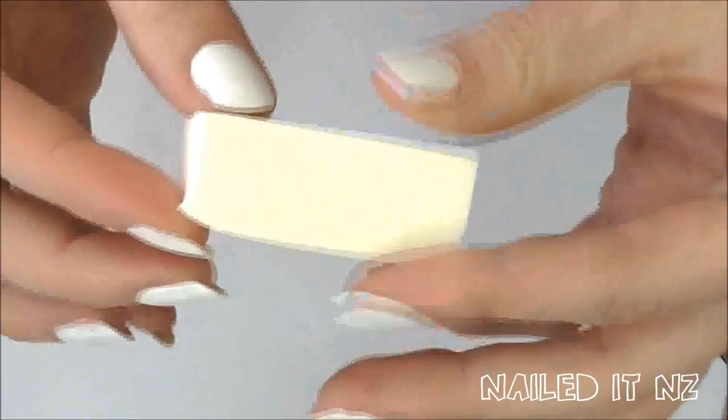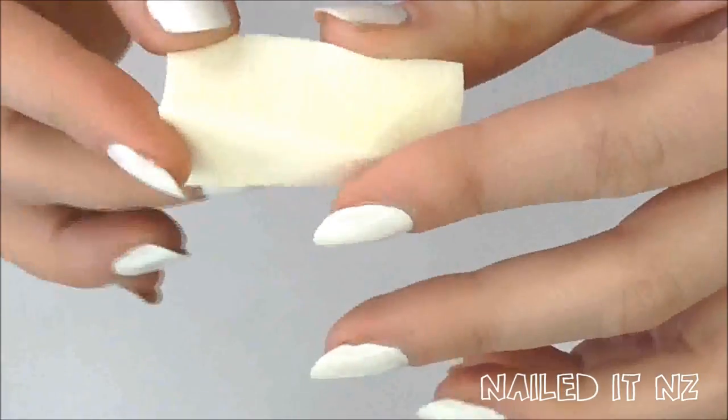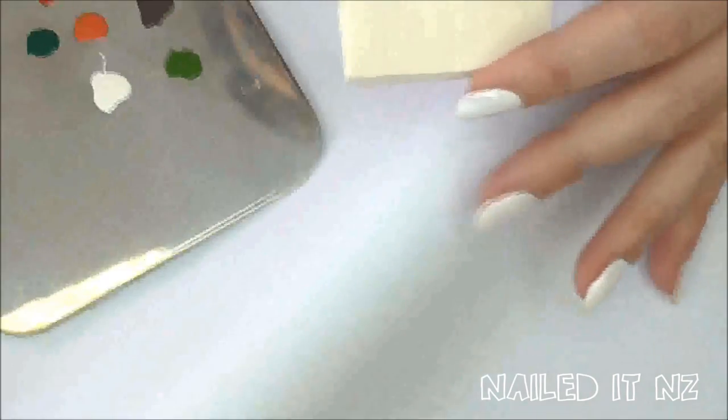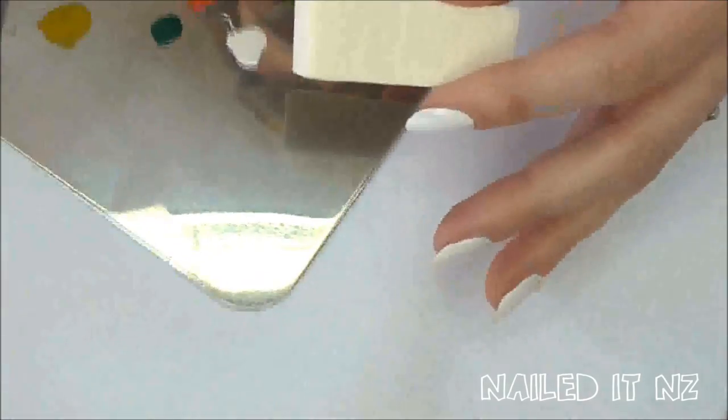Make sure it's sealed afterwards because you don't want dust on your sponge. Give your sponge a quick check over to make sure there isn't any dust in it, and if there is just brush it away a little bit. If you have dust on your sponge and you're using a lighter colour you will see the dust more than the colour, which is really annoying.